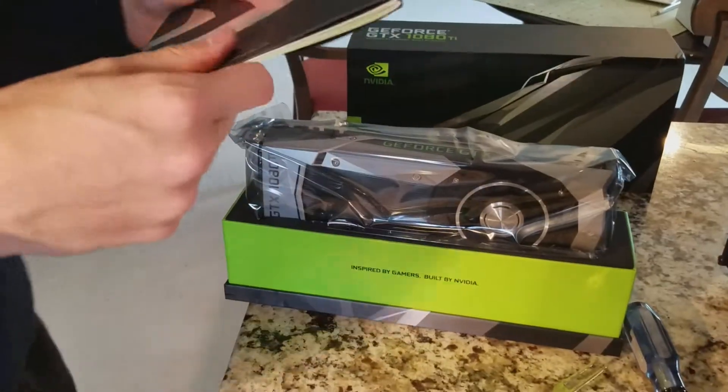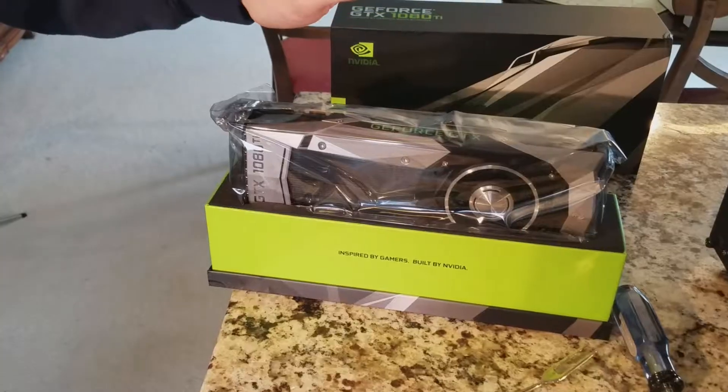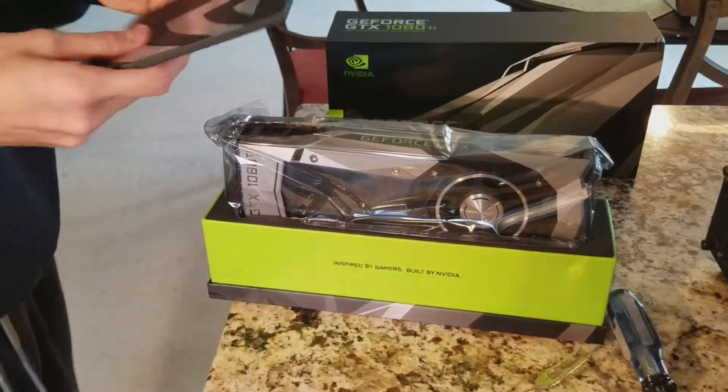Whoa, this thing is massive. This is brand new. And it's very efficient — it's probably more efficient than my other card. It takes about the same power wattage.